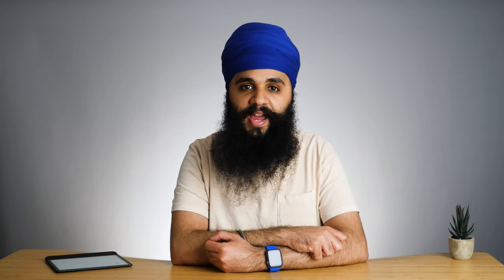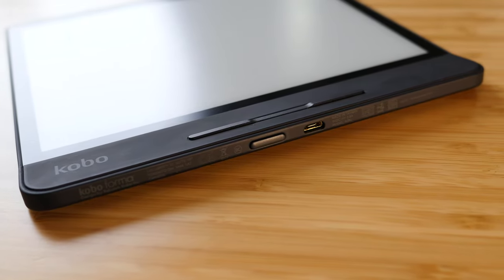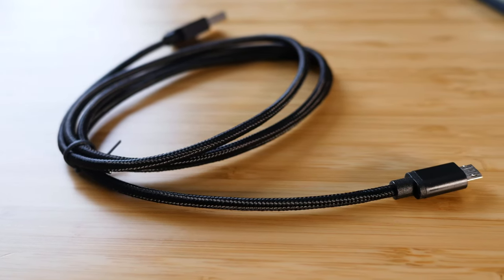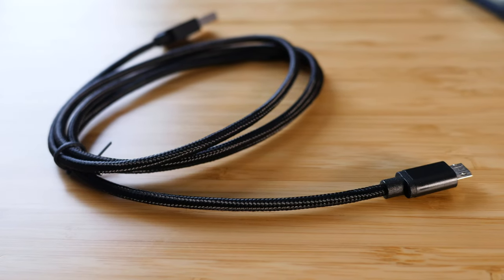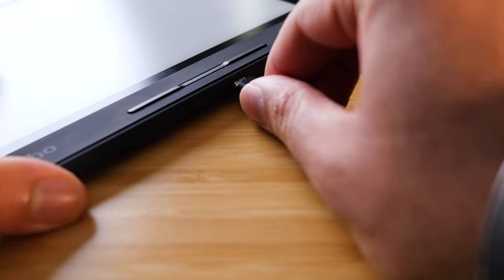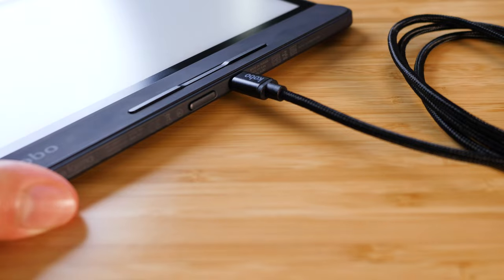The Forma also has a micro USB charger on the side, just like the Libra H2O and basically every e-reader right now — I really hope that changes. One thing I found really nice that I haven't seen anywhere else is they included a very high-quality braided micro USB cable in the box. I really appreciate that they included a different type of cable with the highest Kobo they sell.